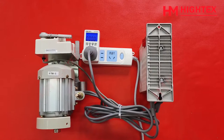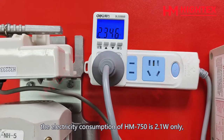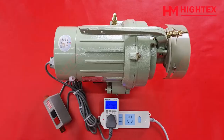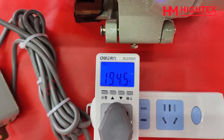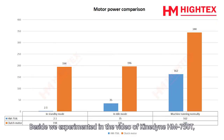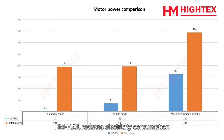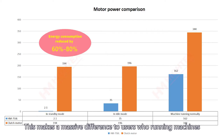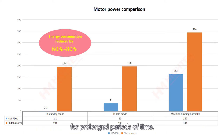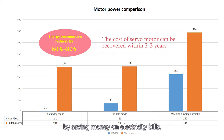Feature 5: Energy Saving. In idle mode, the electricity consumption of the HM750L is only 2.1W, compared to 194W for a clutch motor. In working mode, the electricity consumption of the HM750L is about half that of a clutch motor, reducing electricity consumption by an astonishing 60% to 80%. This makes a massive difference for users running machines for prolonged periods, and the cost of the motor can typically be recovered within the first 2 to 3 years through savings on electricity bills.